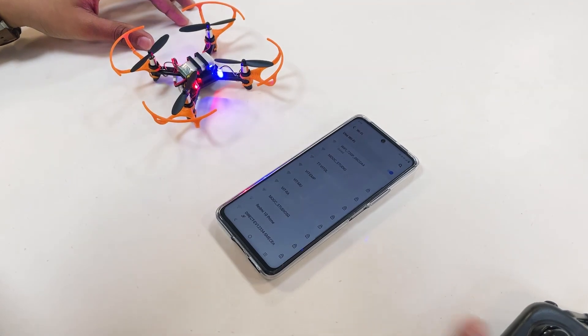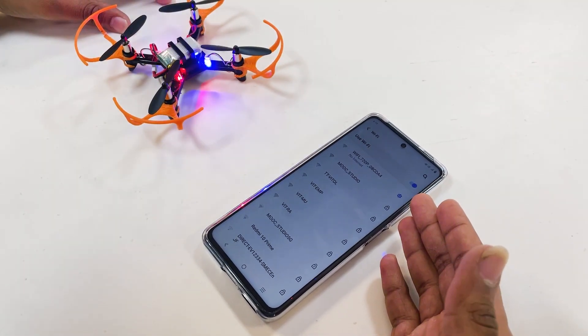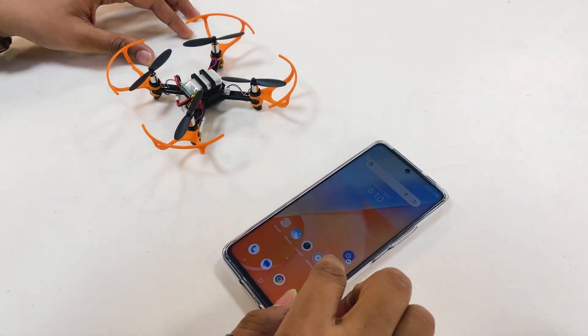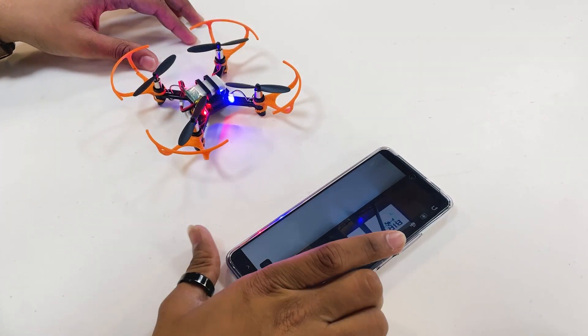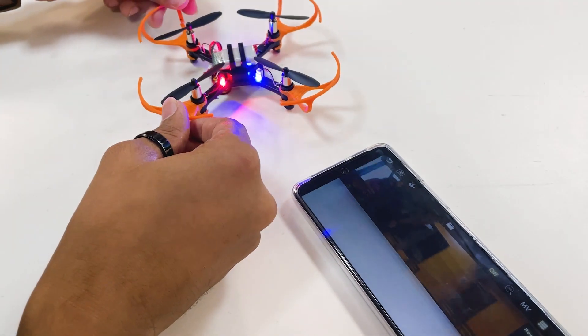To connect your camera feed to your mobile phone for videography, connect it with the WiFi option '702P' in your WiFi settings. Open the app WiFi UAP. Once your drone is connected, you can get the footage from the drone.